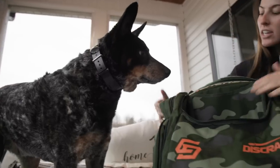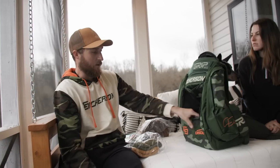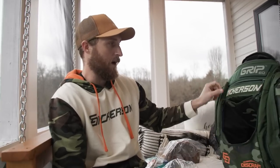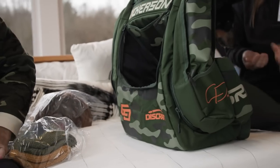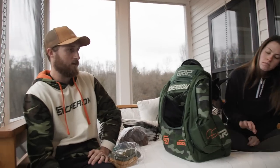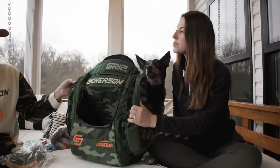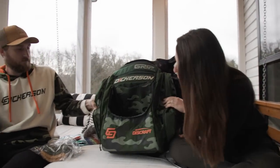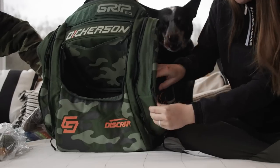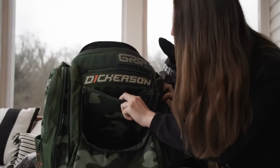It turned out really good. I'm glad we did the Velcro pack. My favorite part would be the orange, just because it kind of pops with the rest of it. The bright orange kind of brings it to life a little bit instead of just being completely camouflaged. I agree — very like you, because you love camo and orange.